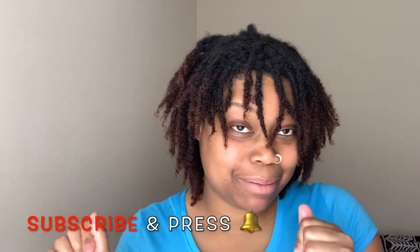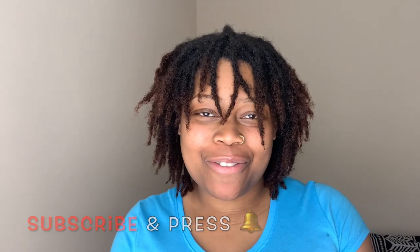All right y'all, this completes today's video. I hope you really enjoyed it. Don't forget to give this video a thumbs up, subscribe, and press the notification bell so you'll be notified each time I upload. I'll catch you in my next video — bye!